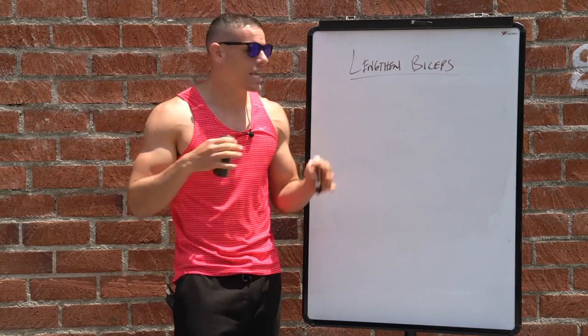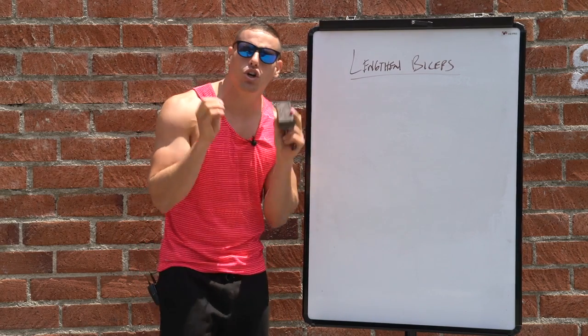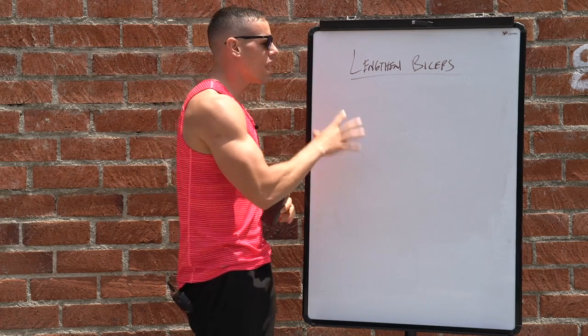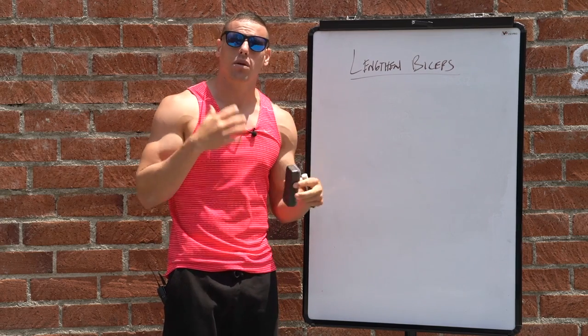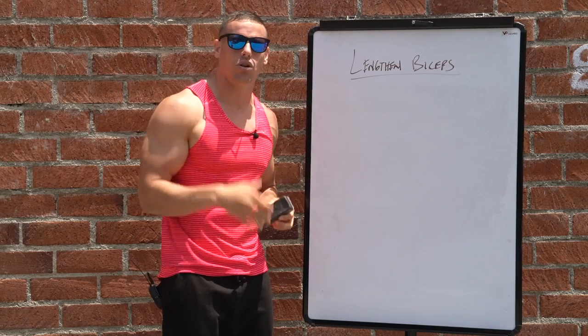What is poppin calisthenics fam? I'm here with a random whiteboard and brick background for good reason — I want you to be able to understand and visually take what I tell you and put it into play immediately. Maybe I speak too fast or maybe you're from a different country, and now I have two different ways for you to learn.